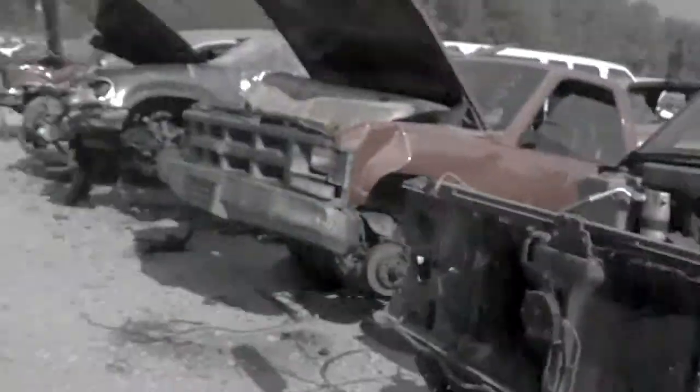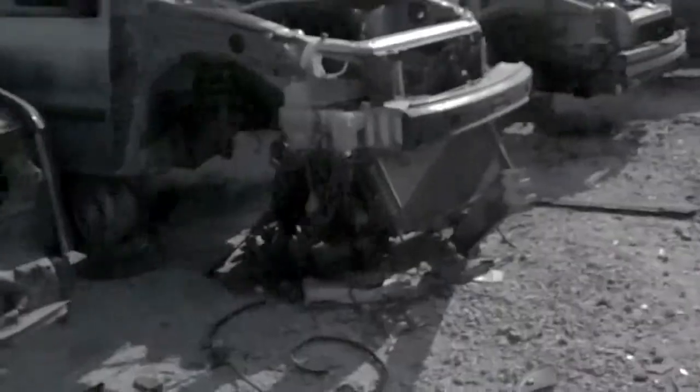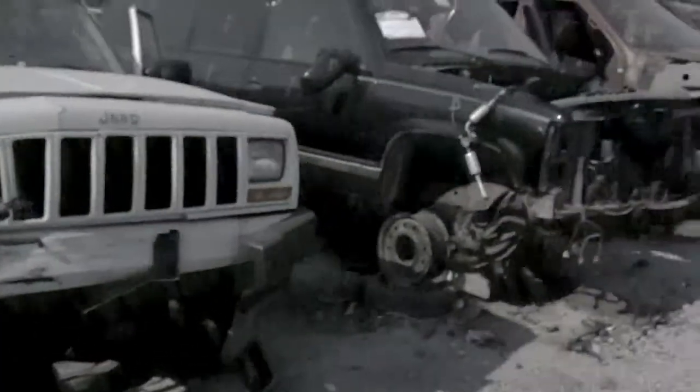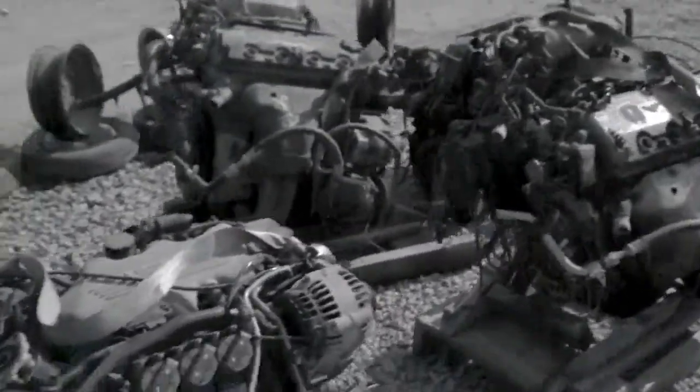There's tons of Chevy Silverados, Jeeps, Suburbans, Fords — you name it, they got it. Most of them have been torn apart already, but sometimes you'll find one that just came in and still has all the parts. Looks like a couple V-techs and a V8 over there, and a transfer case. The old cars are over there too.